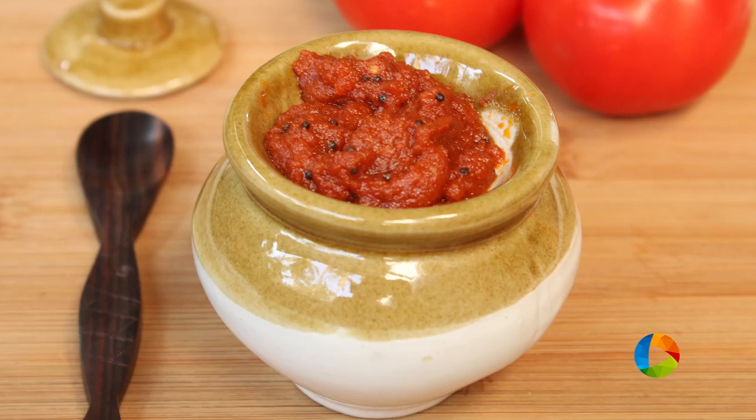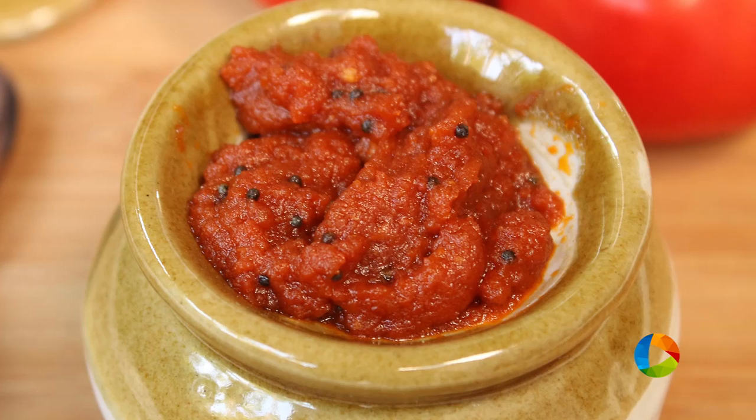There you have this delicious homemade tomato pickle. You can store it in a nice airtight container and leave it out for a few days — maybe 2-3 days — and then you can refrigerate it. It will be good for days in the fridge. You can have it with rice, chapatis, rotis for breakfast, with idlis and dosas.